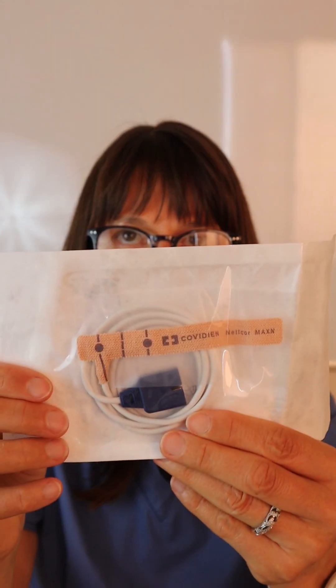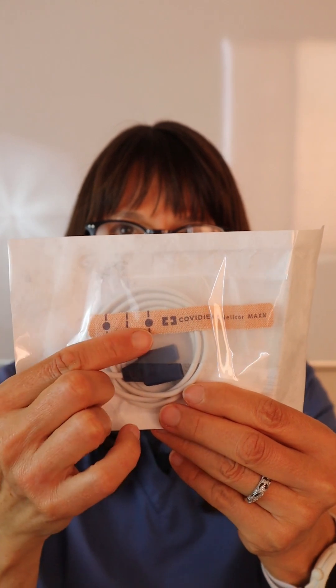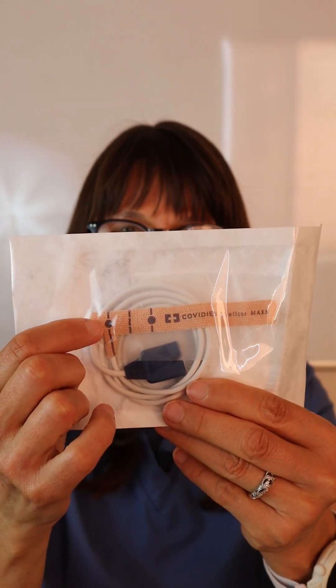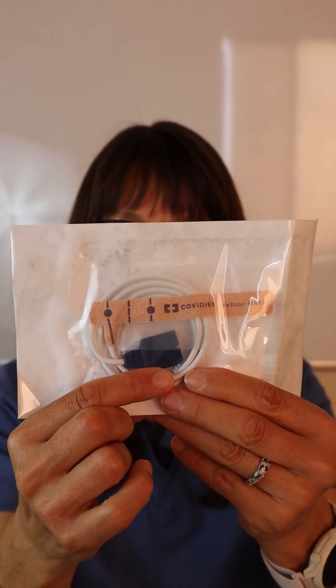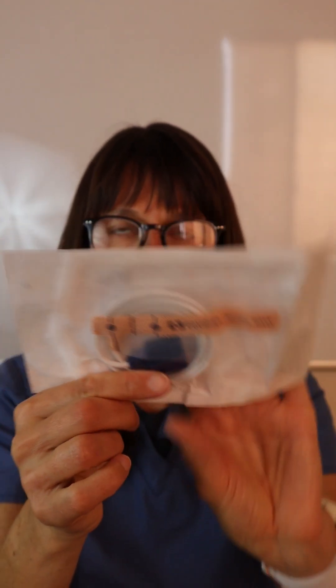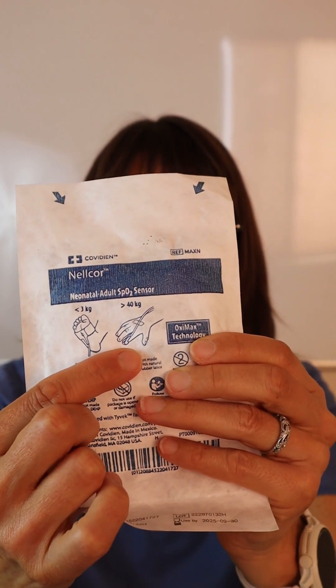We also have these types of pulse oxygenation detectors where it's a sticker, and between these two dots is where the LED light shines through. This gets plugged into the actual machine that detects it. On the back side it shows you how to do it, so you can just wrap it around the patient's finger.